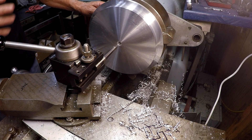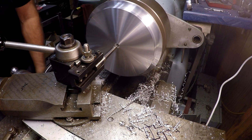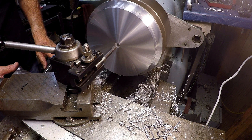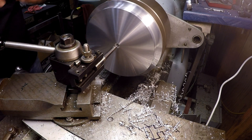I have my depth reset so I don't crash anywhere. We can go ahead, zero it out, and take a 20-thou cut — I'm just feeding by hand — and add a little juice.